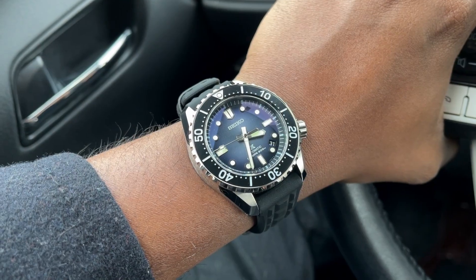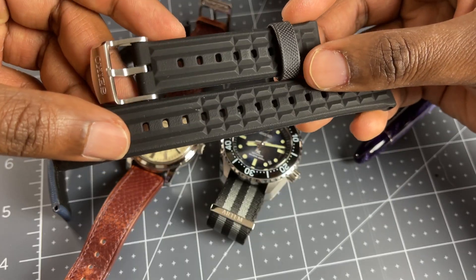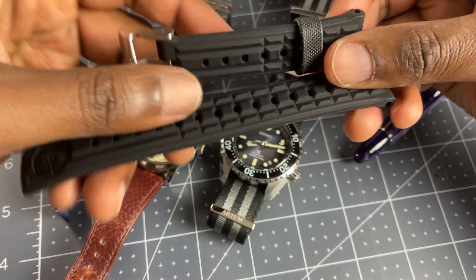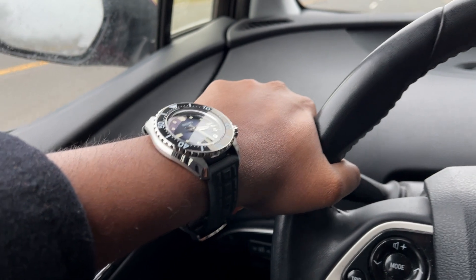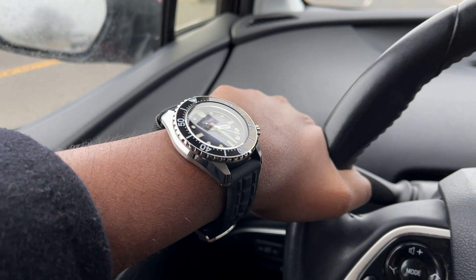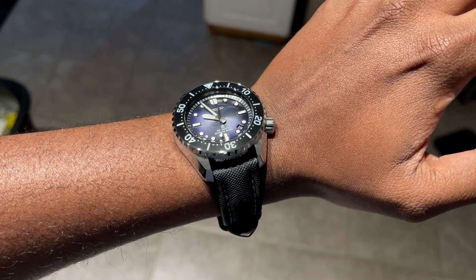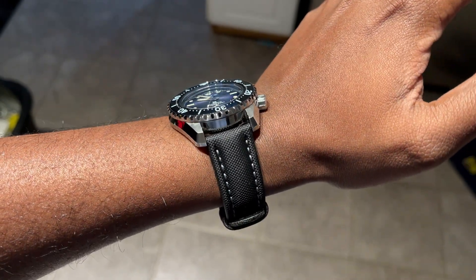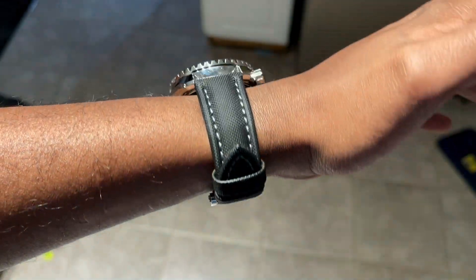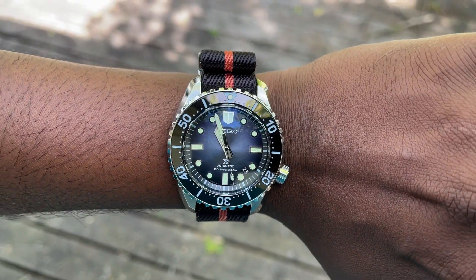This is the strap it comes on — it's like a candy bar, chocolate bar kind of strap. Very beautiful buckle, I really enjoy this buckle. It is comfortable, but I'm not a huge fan of rubber straps. I do wear it, but not too often. What I do prefer to wear this on is sailcloth — it looks incredible on sailcloth straps. Occasionally I'll go out with a NATO, very occasionally. I have been doing that recently — maybe I'm in a bit of a NATO phase.